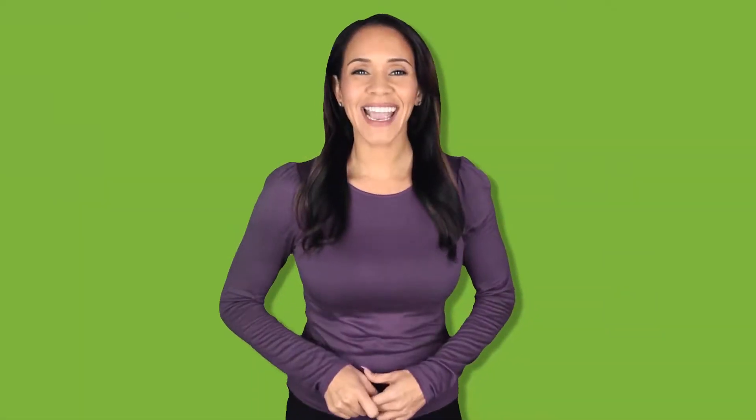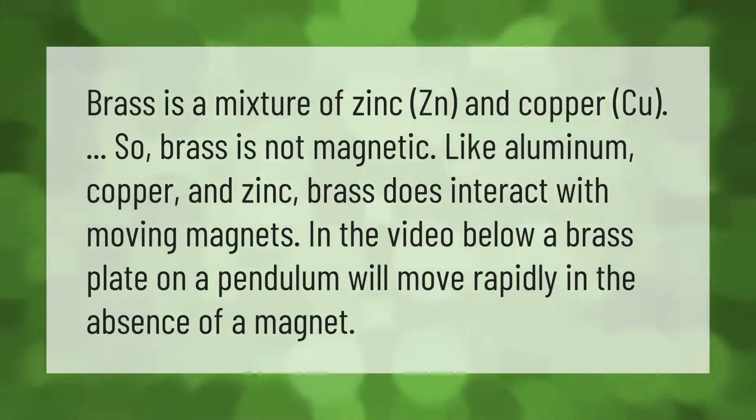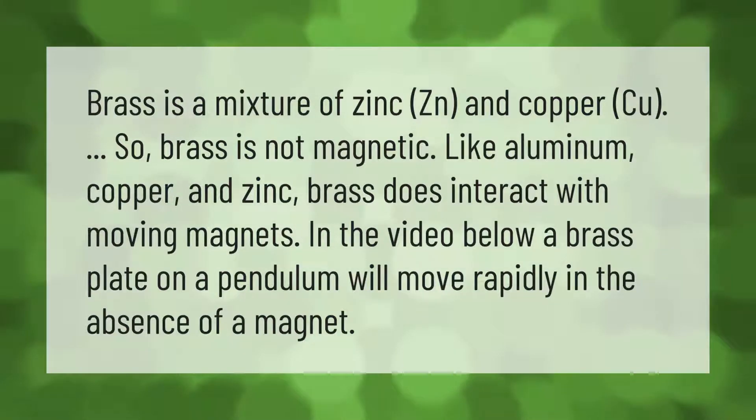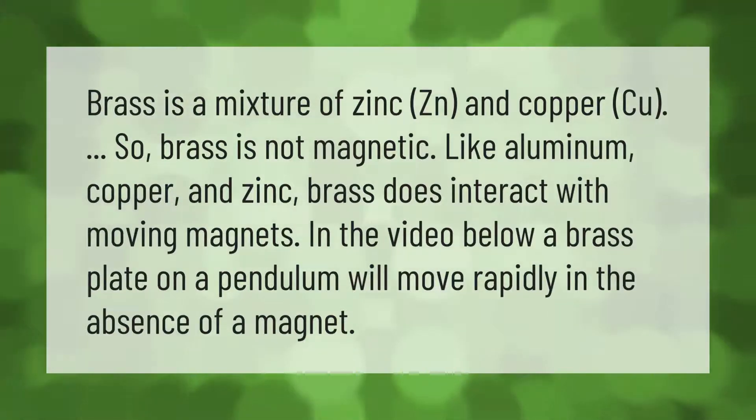Brass is a mixture of zinc (Zn) and copper (Cu), so brass is not magnetic. Like aluminum, copper, and zinc, brass does interact with moving magnets. In the video, a brass plate on a pendulum will move rapidly in the absence of a magnet.